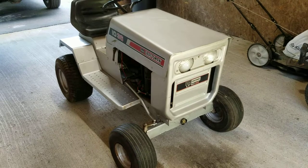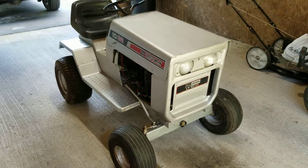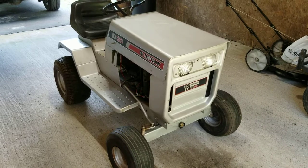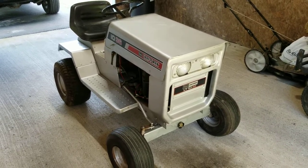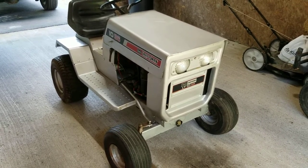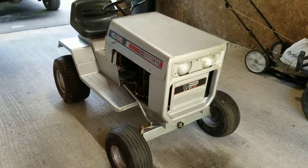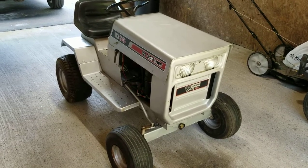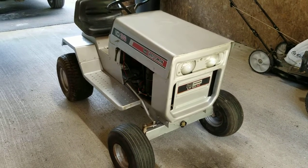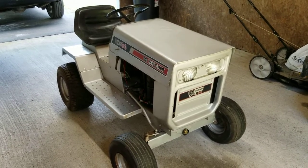I've also got a Massey Ferguson 50 with a three-cylinder Perkins diesel in it — that's my next project, going to undergo a full restoration. Once it's complete, which will probably take a couple years given my budget and time — I work 10-hour night shifts — this tractor will be alongside that one at the tractor shows. Like I told my wife, I might even ride this one around the shows to look at other people's stuff.